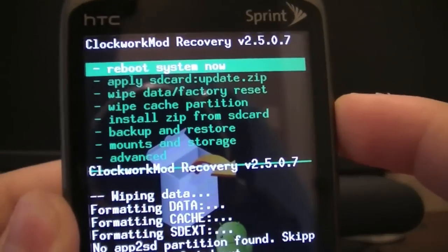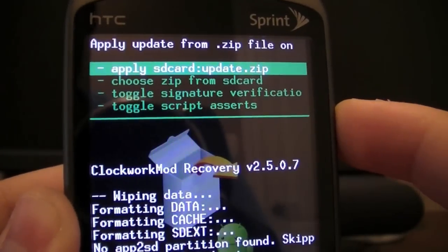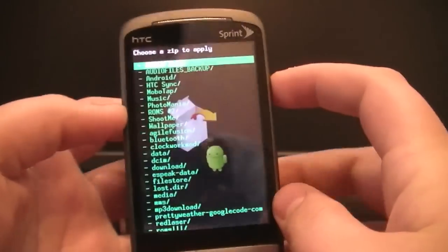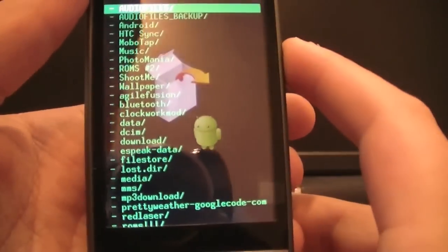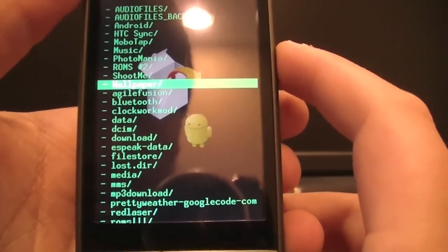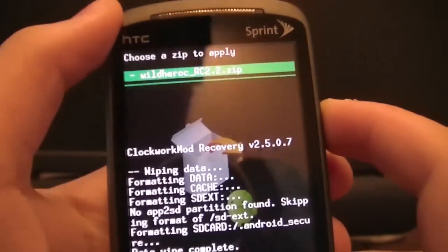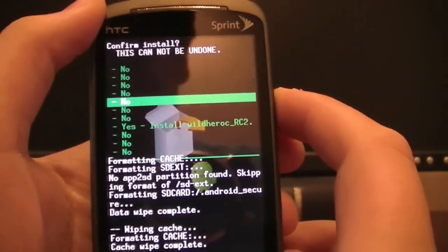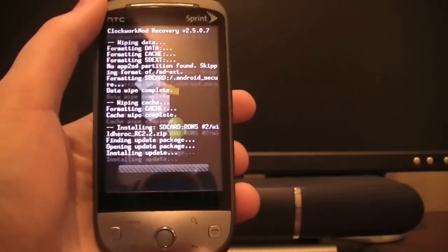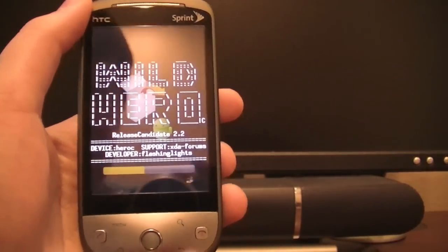Now go to Install Zip from SD Card, then Choose Zip from SD Card. Navigate to the ROMs folder you created, scroll down to find it, click in, and select your downloaded ROM file. Scroll down to Yes to confirm and it will begin installing. This is going to take a while, so I'll skip ahead and come back when it's done.